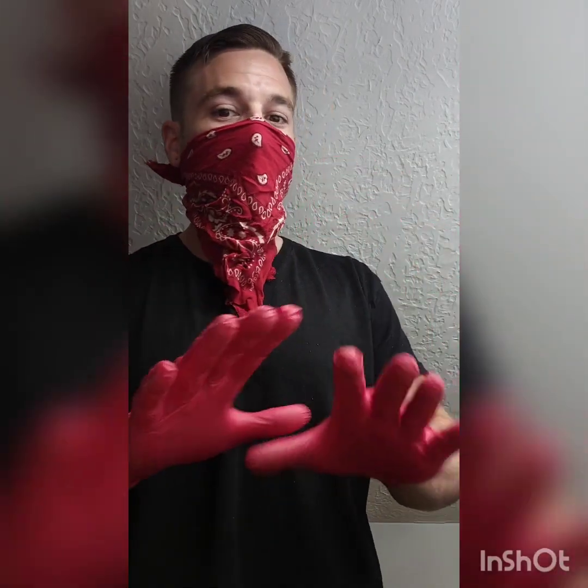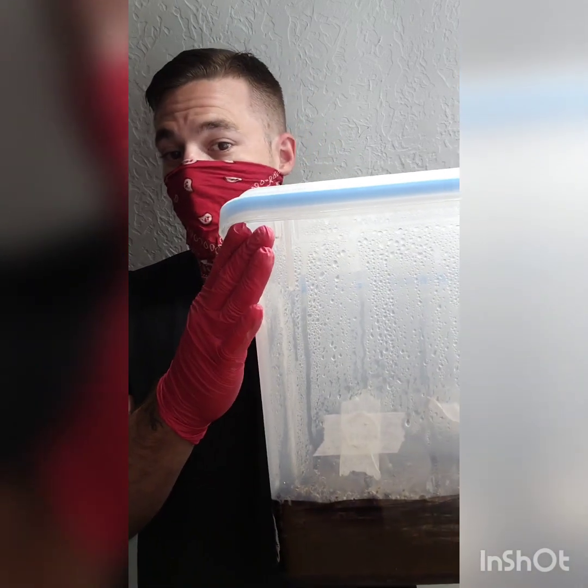I see videos all the time of people setting up tubs and they don't even have gloves on. I can just see the trike when they're setting their tubs up without gloves, not sterilizing. You want to stay sterile and make sure that you are as clean as possible. That is number one — airflow, fresh air exchange — that is number one to help keep contamination out of these.